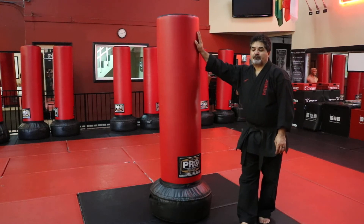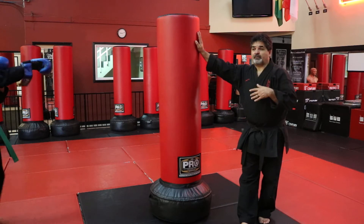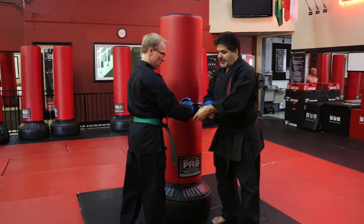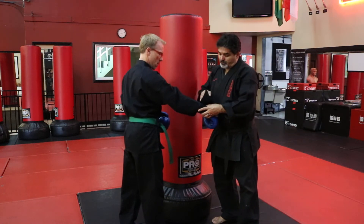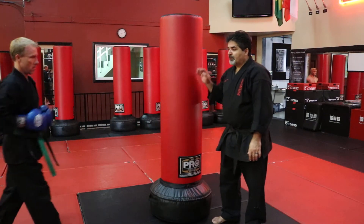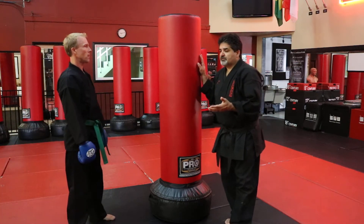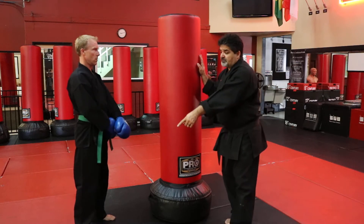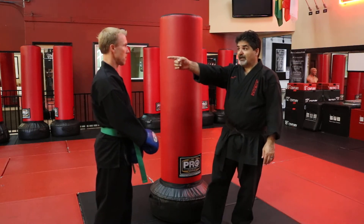We're going to talk about a concept and really a strategy in fighting and scoring — it's called flanking, or getting out of the line of fire. It's a really important concept. The idea is: if you're standing in front of me and I'm going to shoot you, the best thing to do is be out of the line of fire.